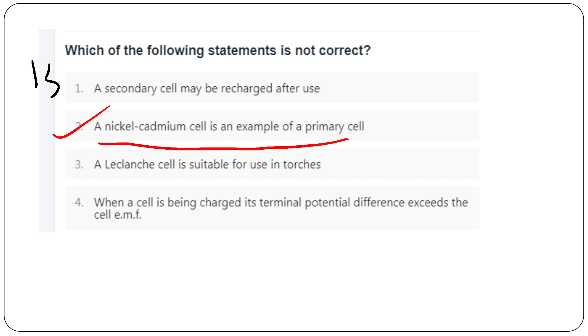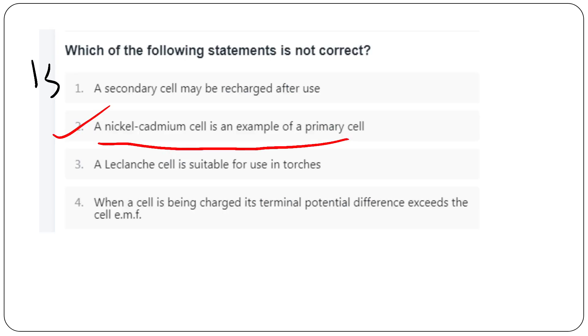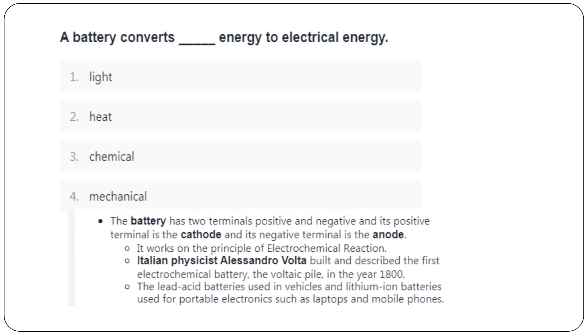Nickel-cadmium is an example of a secondary cell, not a primary cell. Primary cells are the old non-rechargeable type. Secondary cell examples include lead acid cell, Edison cell, and nickel-cadmium cell. A battery converts chemical energy to electrical energy.